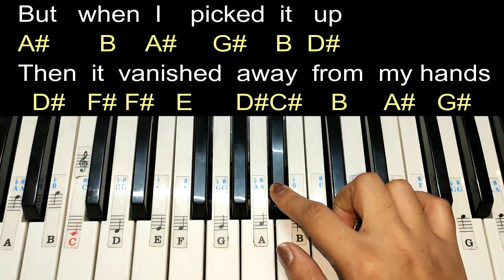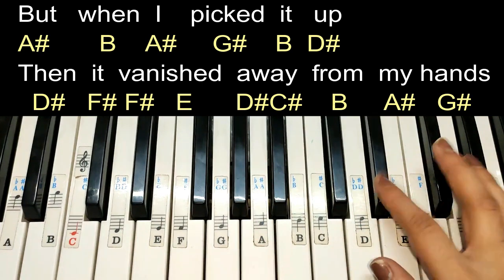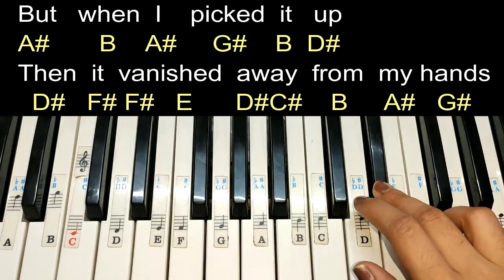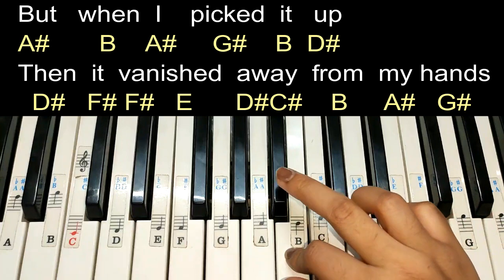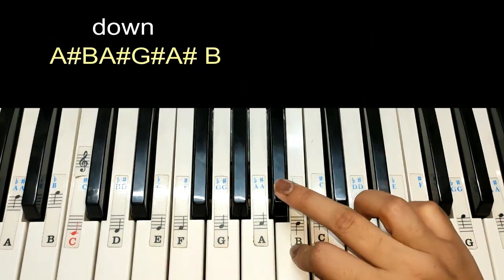Now come on A sharp — it's like: 'But when I picked it up.' Now from D sharp: 'It vanished away from my hands.' Now come on A sharp and we have a down strum.